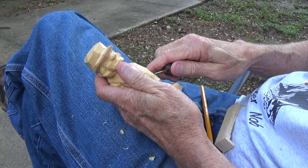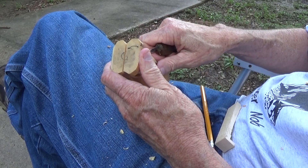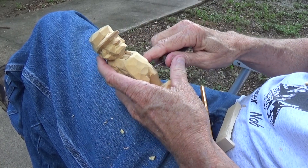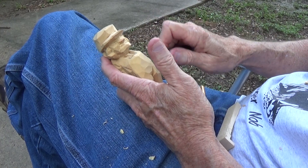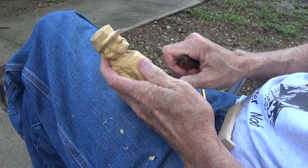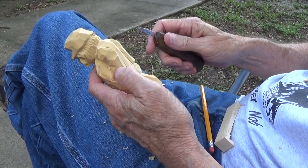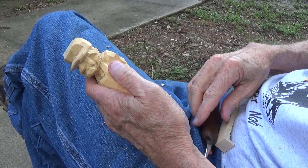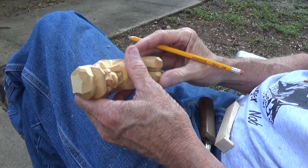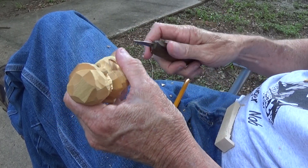And then on the other side I'm going to do a little patch somewhere, maybe on the back or something like that. Okay, now let's go behind on the leg down here and separate our shoes from our — okay.